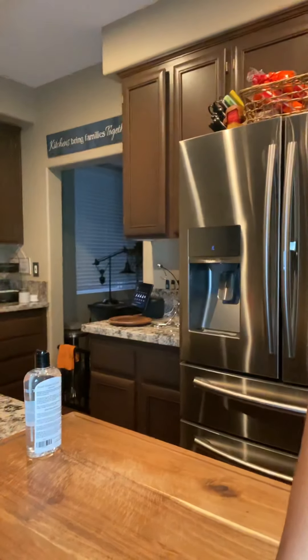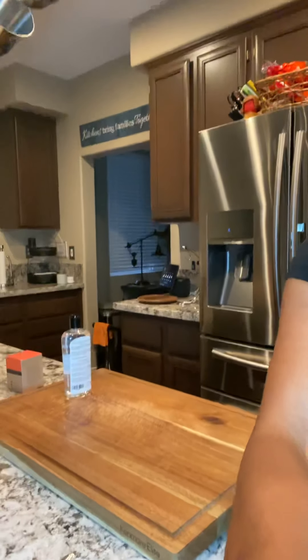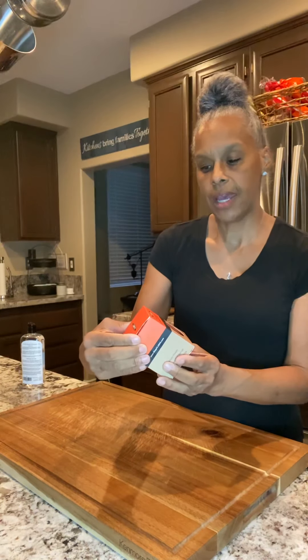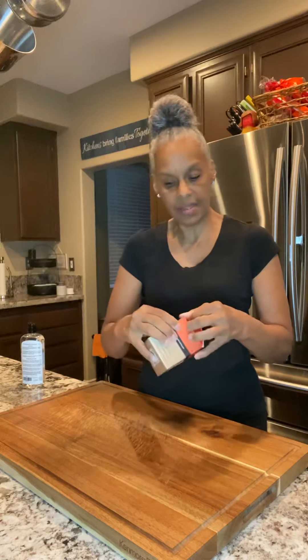Let me back this up a little bit because I want you to see everything. What I decided to do was get this oil and wax applicator because I really don't want to do it with my bare hand. So I got this applicator — it looks like a shoeshine kit, right?